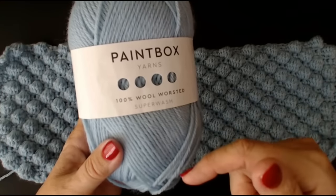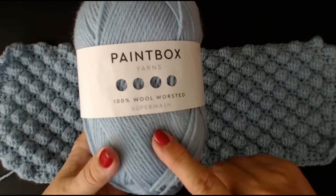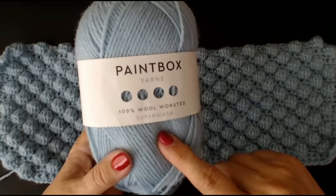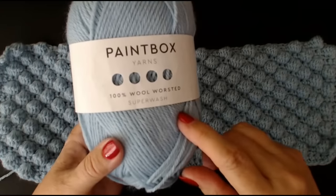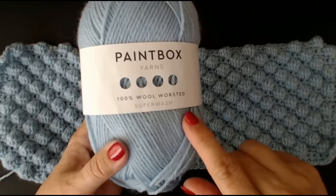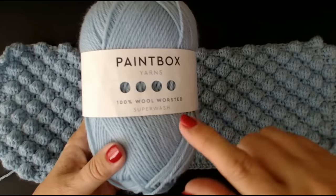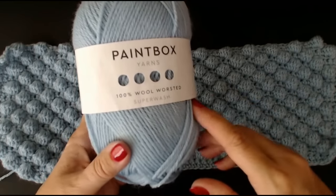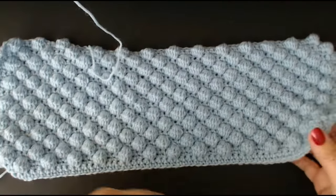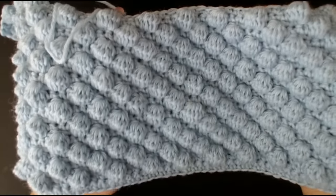I'll put a link in the description. If anyone uses the link and buys any yarn, I'll get a small amount of commission — not from you, from Lovecrafts themselves. It won't cost you any more money whatsoever. I'll get a little bit of commission and use it to get some more wool. So anyway, I'm going to show you how to do the perfect bobble blanket.